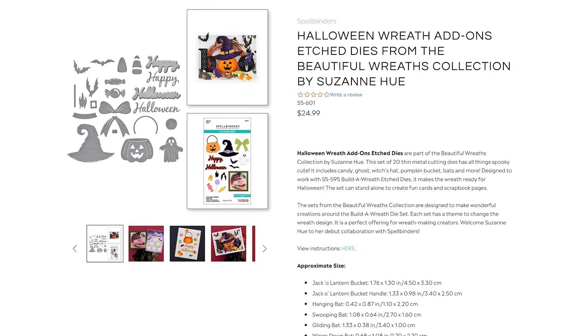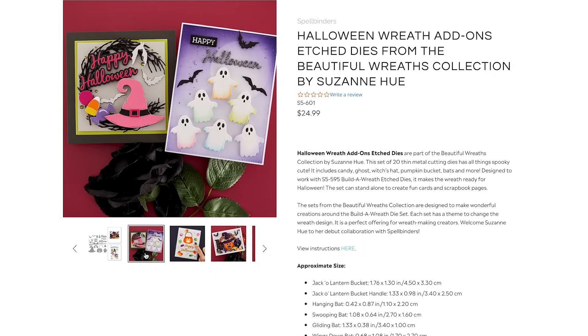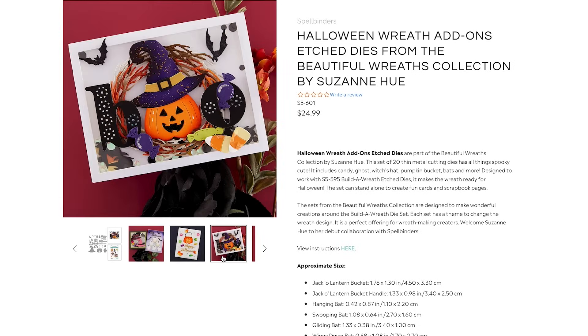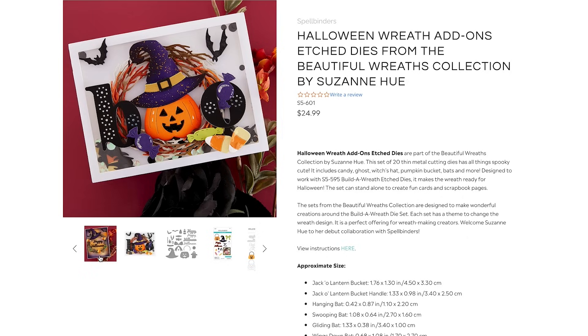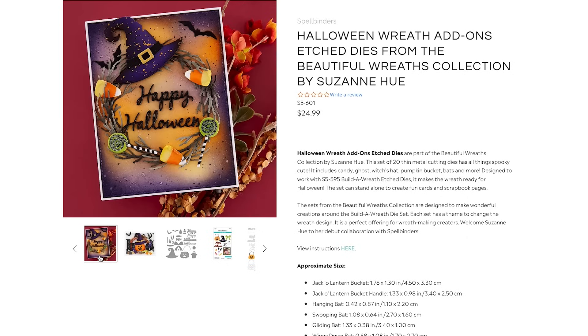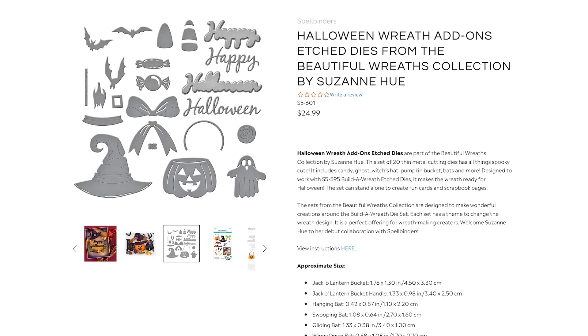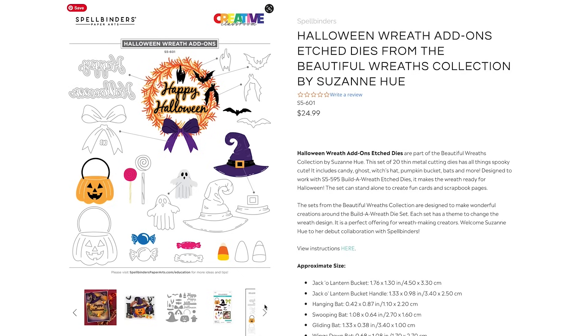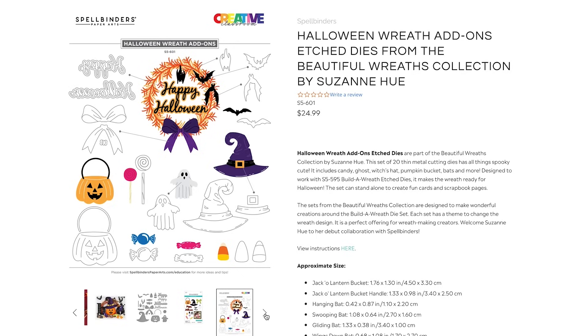The other four sets in this collection are all seasonal add-ons. There is a Halloween set — I love that one. I rarely make Halloween cards because here in Ukraine Halloween isn't really celebrated, but I personally love to make them. If I do make them I just make them for myself, for fun, for the sake of the crafting process. And I have two Halloween cards to share today.